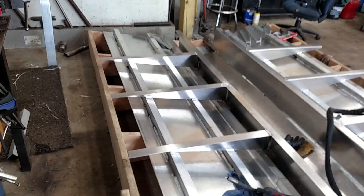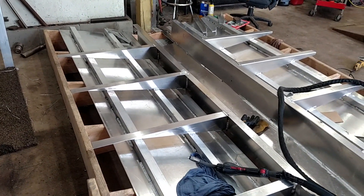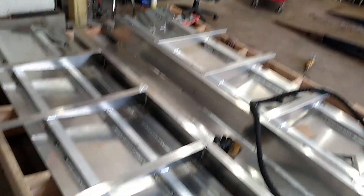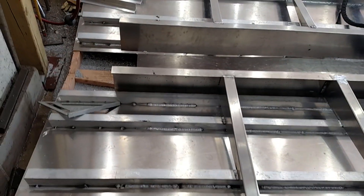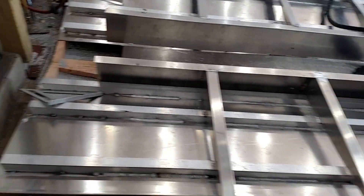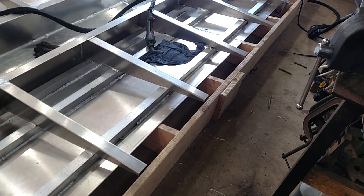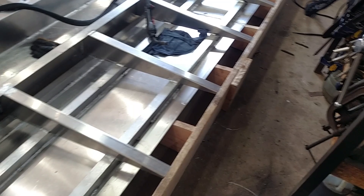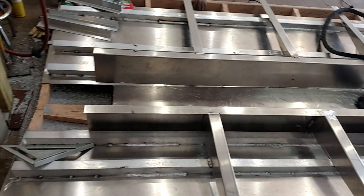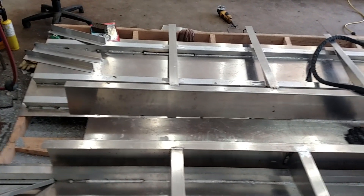Another thing I would do is never build another jig out of wood. I've never liked wood. I've built choppers, go-karts, you name it, and you would think I'd be okay with wood. But nothing you pull off the rack is straight — everything's got a bend, warp, or crown. It's just a pain in the ass. So if I was going to do this again — and I think I will — I'm going to build an adjustable dead-rise metal jig.